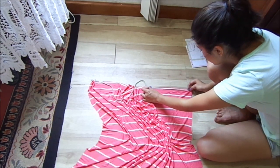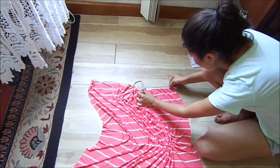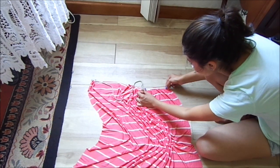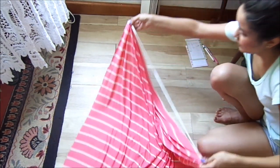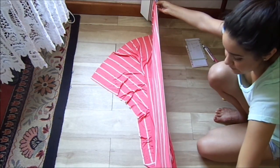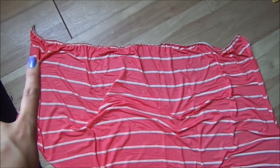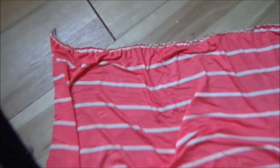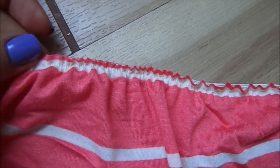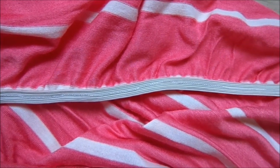You're going to be sewing a straight line across on top of the elastic, and when it's sewn it's going to look like that. Do that along the entire top portion of the dress. This is how it looks once I sewed the elastic on the top portion — let me show you up close. The back looks like that, all along the top portion of the dress.